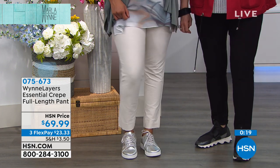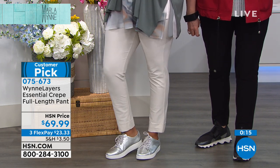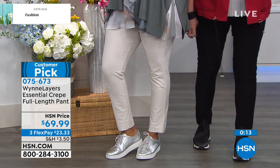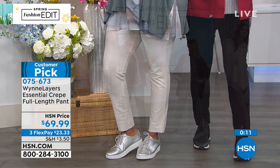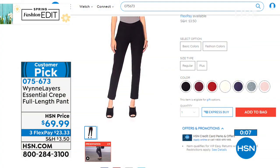I had to start making a pant like this because I was spending a fortune buying pants like this for over $150, and I just said, this is stupid. I got to start making a pant like this. I absolutely love it.